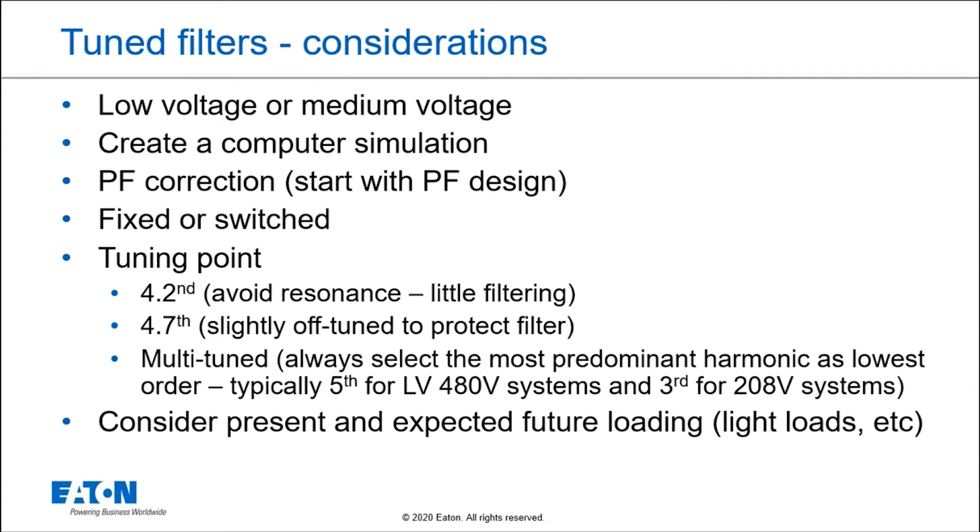The tuning point is also important. Some people tune them to 4.2, which is really just to avoid resonance, but you still want the power factor benefit and resonance control. 4.7 or 4.8 is usually considered a fifth harmonic filter. We off-tune them for a couple of reasons, but most of the time we want to keep it right below the harmonic of interest we're trying to filter out on the system.